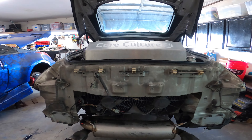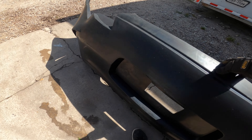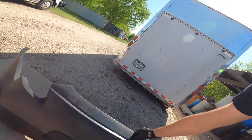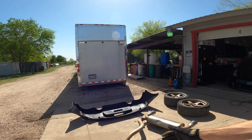Up next is getting the KBD body kit rear bumper on. The KBD bumper is going to be an amazing upgrade because it's straight up indestructible. As the owner of that car is learning how to drift, he's not going to have to worry about destroying anything. Luckily it uses all OEM mounts so it should be a fairly bolt-on affair.